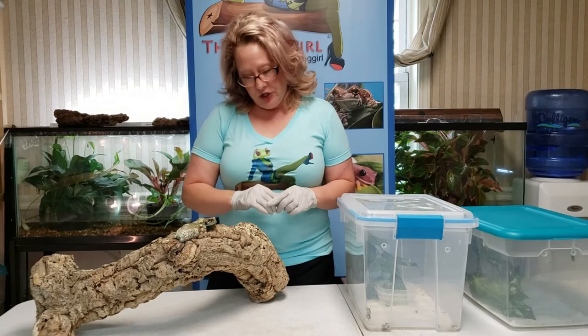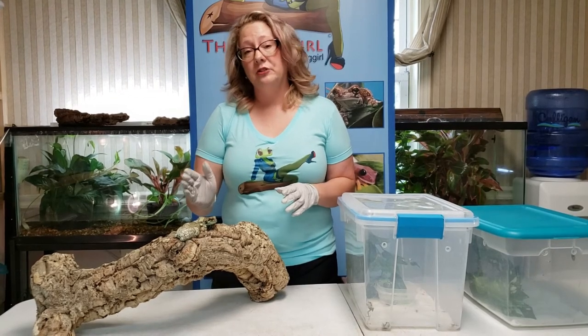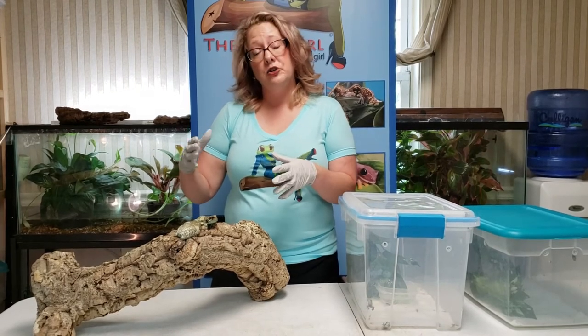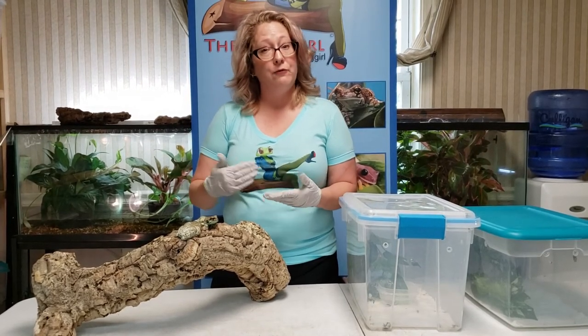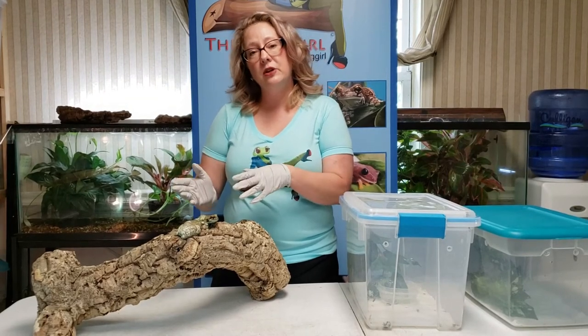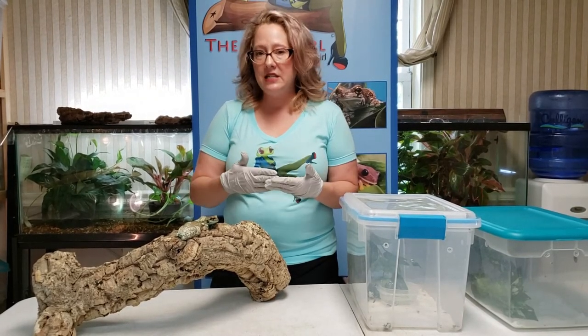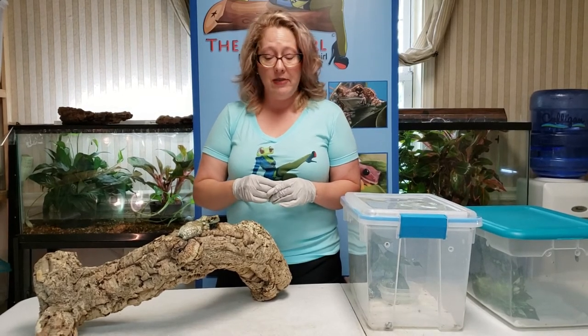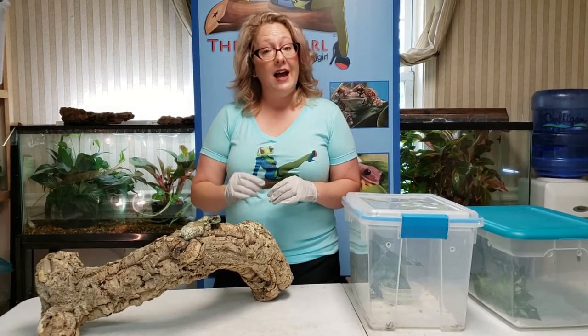For temperatures, the adults actually handle higher heat well — they like the mid-80s during the day. In my enclosure I put a basking bulb, like a 40 to 50 watt basking bulb, so they can get under there if they need to. Otherwise, upper 70s everywhere else, and at night low 70s is a good temperature for them.